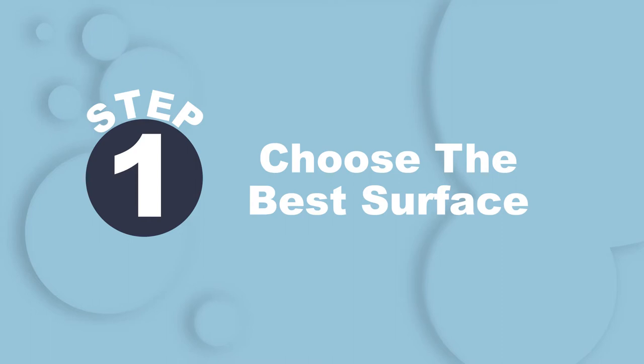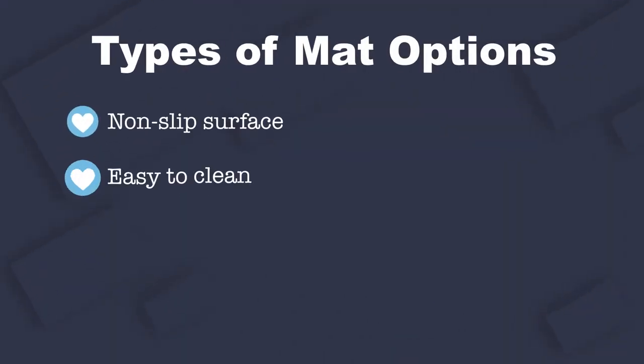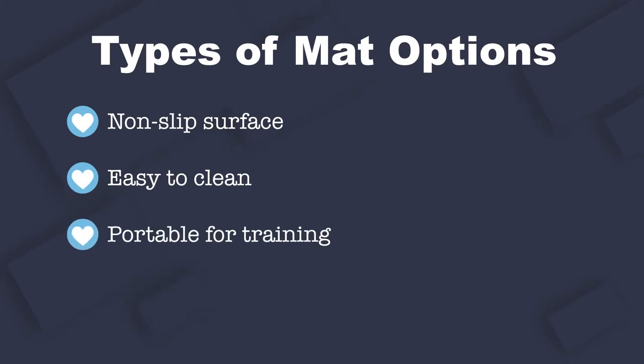The first step is to choose an appropriate mat surface. Ideally, opt for a non-slip surface that's easy to clean and transport. Keep in mind that the surface should be portable enough to put away between training sessions and to move to other locations away from the home.